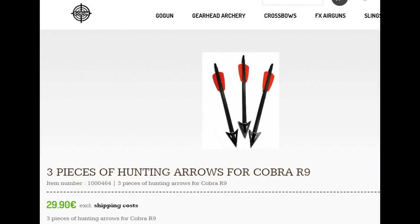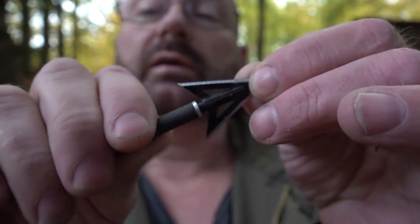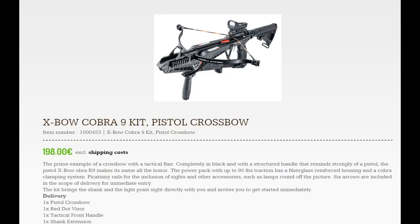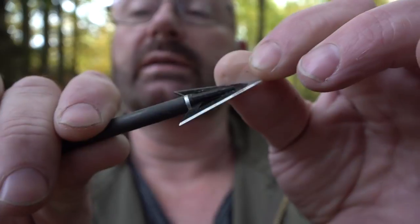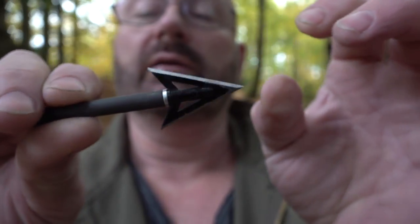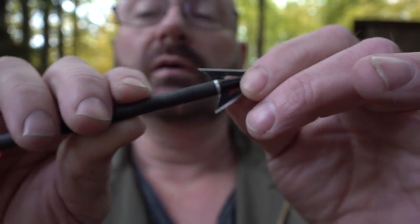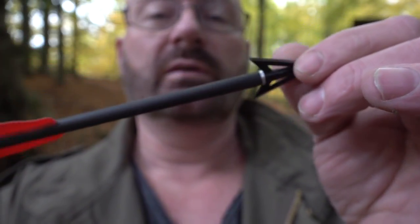These are bolts we are now selling on the Slingshot Channel store. They're made for the Cobra R9 crossbow, and unlike the originals they now have a full insert so you can exchange the tips. This is a really nice, very sharp broadhead — it's seen some use but can be used over and over. Three of them cost about 30 euros and they're carbon fiber. Very nice.